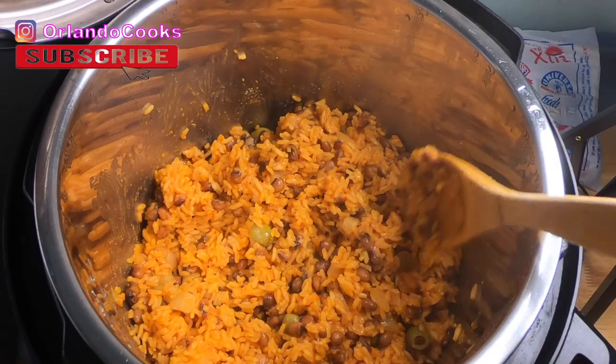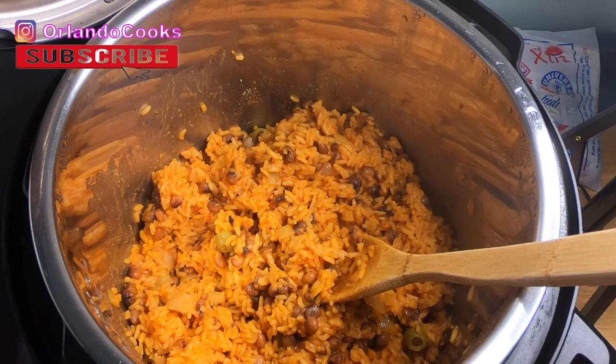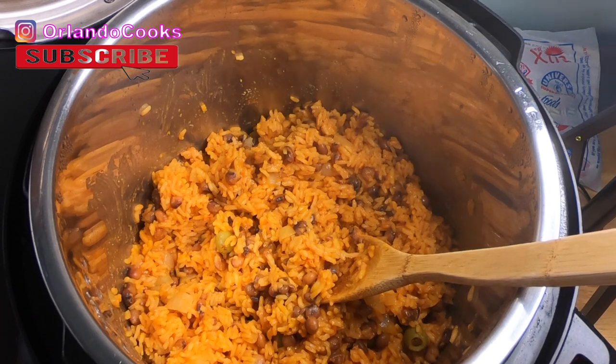Guys, I hope you enjoyed this video. Go ahead and subscribe if you're new, click the like button, share it with your family and friends, and stay tuned for more cooking videos. This is our first cooking video on this channel. Stay blessed.